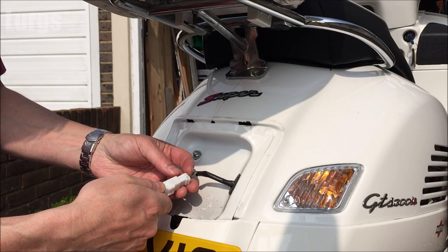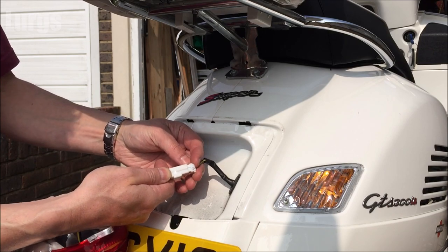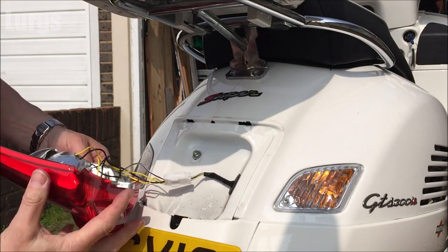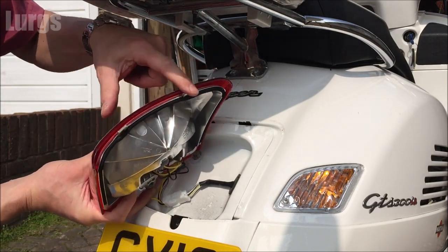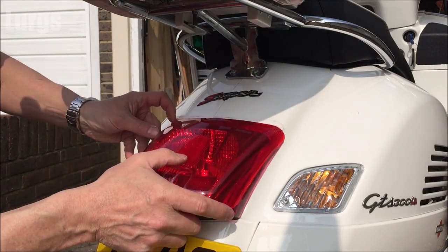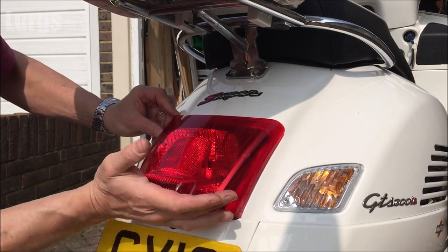Plug the connector back in — it can only go in one way, you can't get it the wrong way around. Once you've done that, those two divots at the top — you're lining those up with the holes in the chassis and just pushing it upwards. Push it in lower and then slide it up.